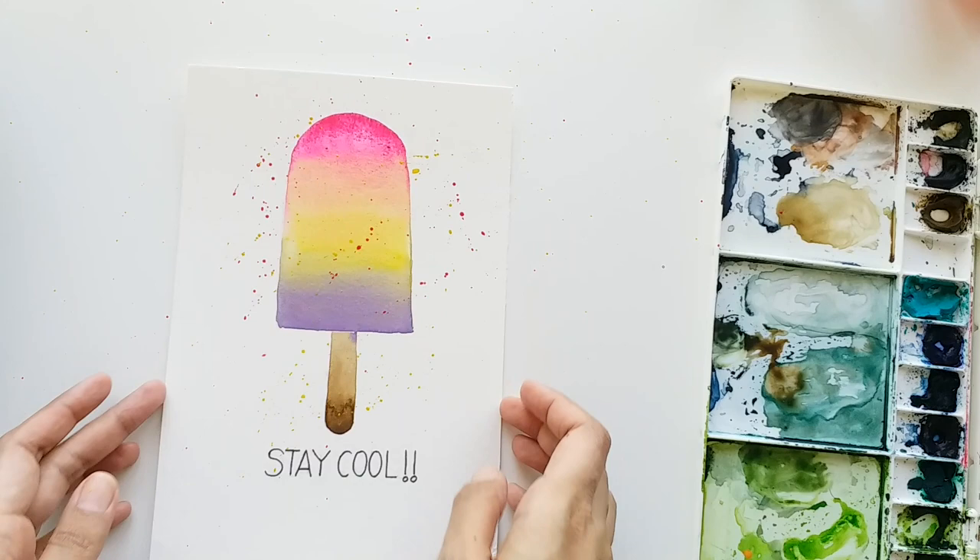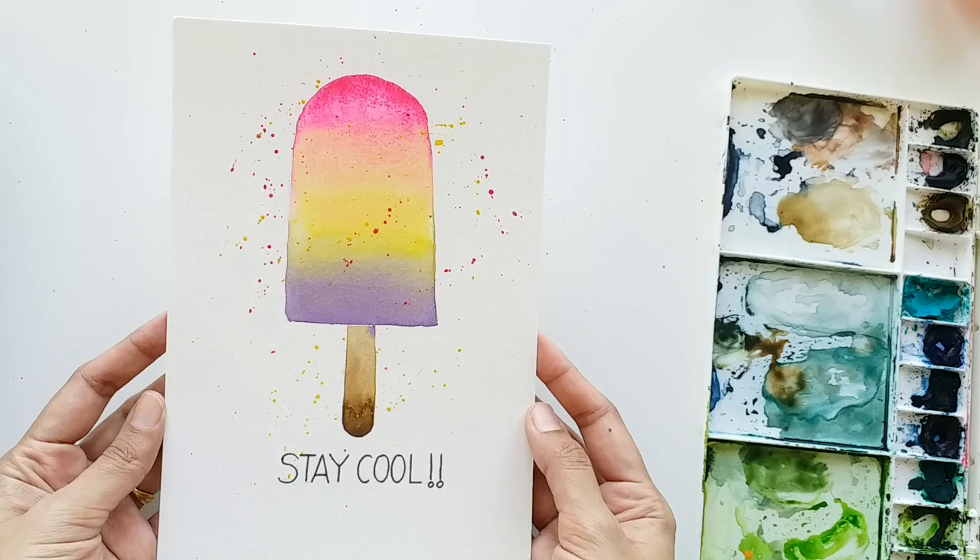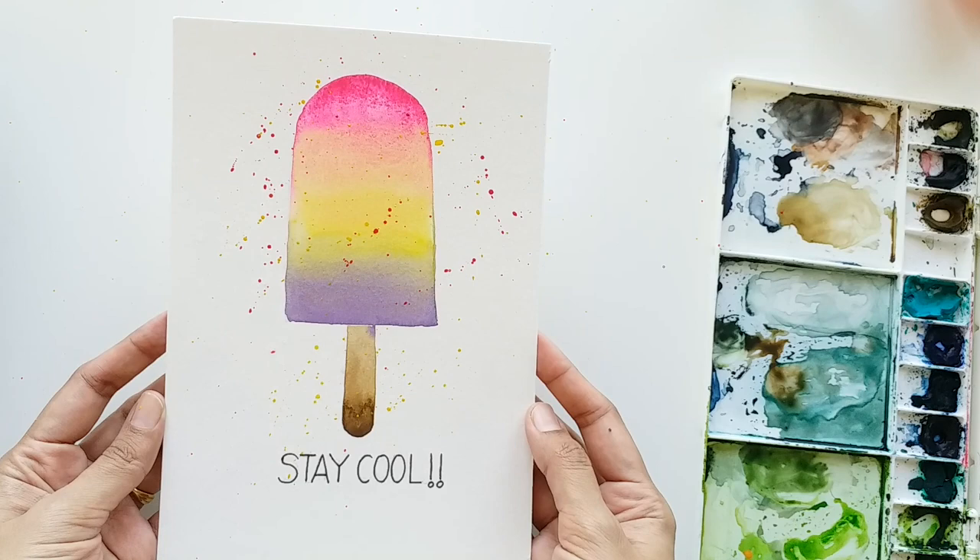I really hope you like today's project and I can't wait to see what you create. If you had fun today, please like this video, share it with your friends, and subscribe to my channel. I will see you again in the next video!